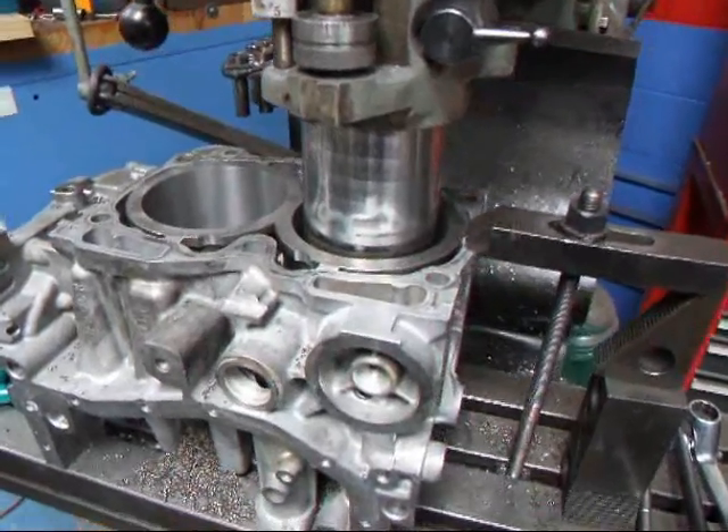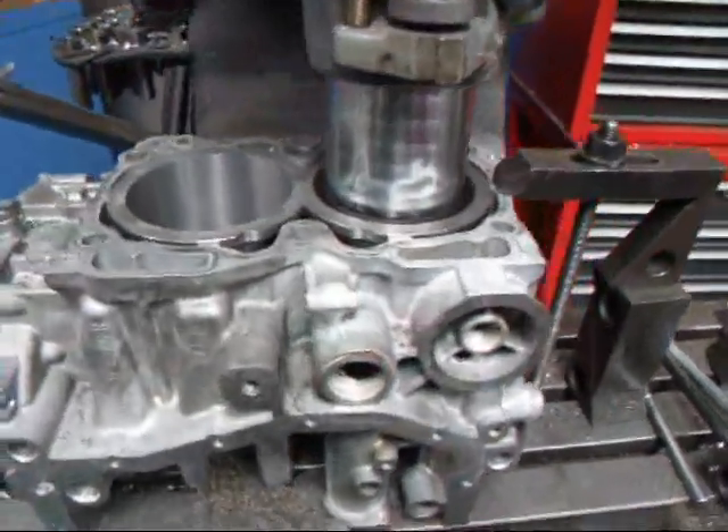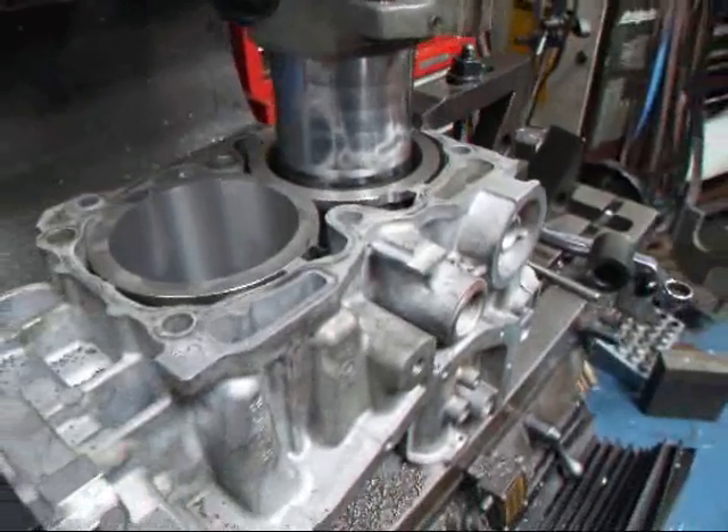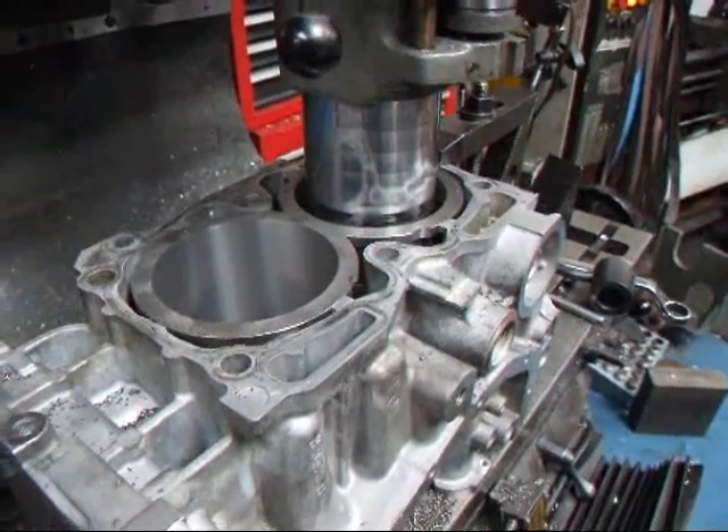I have the block back on the mill after installing the sleeves and we're doing a pre-bore on this thing. This block is actually getting bored out to four inches, so it's going to make about 2.6 liters.